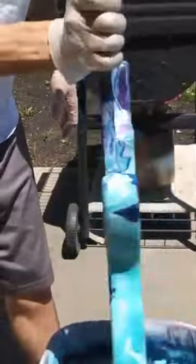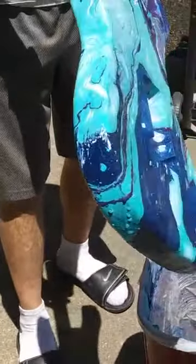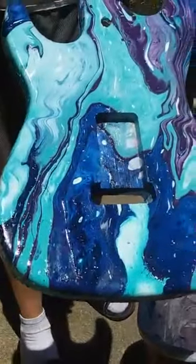Shake off the excess water. Hang them up to dry. There you have it, everybody.